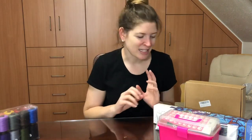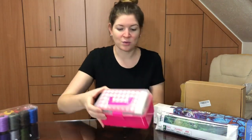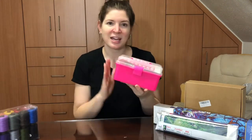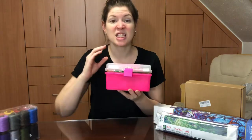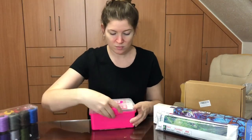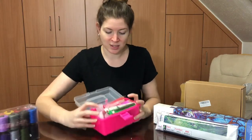Diamond painting is my obsession, so of course I received a lot of diamond painting stuff. Have you ever had a moment where you're thinking, 'I really need more of this,' and then you get it as a gift? That was basically my Christmas. I'm gonna start with this — it is so cute, it is a little diamond painter's tool box. It's pink, I love pink, and it is stuffed with diamond painting tools.